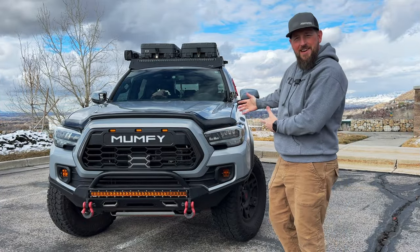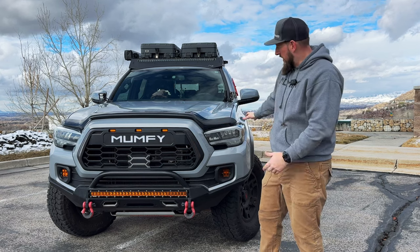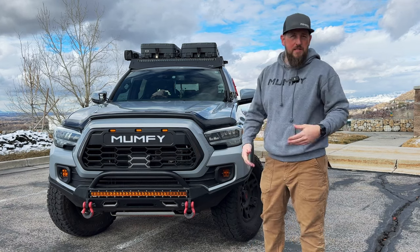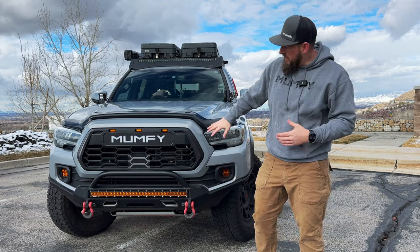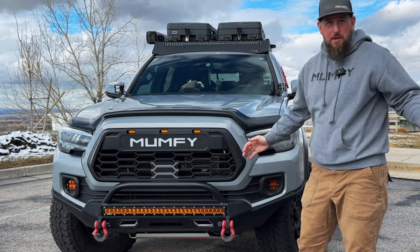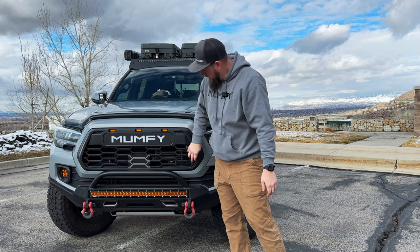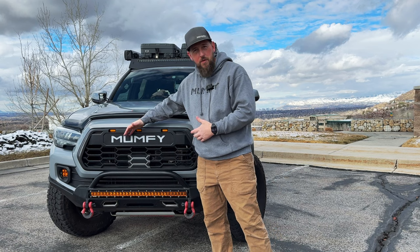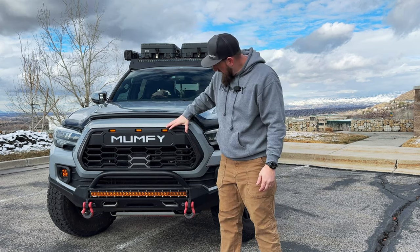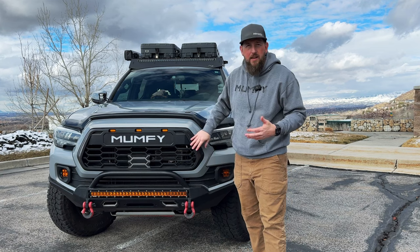Let's start with the business end — right up front I have a WeatherTech bug and stone deflector to help minimize rock chips on the hood. The biggest and most obvious thing is my custom V2 TRD Pro style grille, styled after the new fourth-gen grille, customized to say 'Mumpy' with RGB lighting. It comes with raptor-style lights and side marker lights — I didn't hook those up, personal preference.